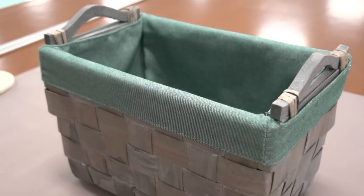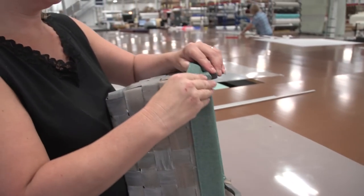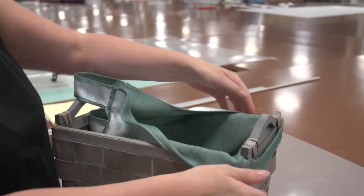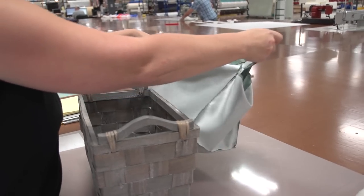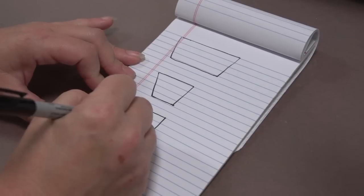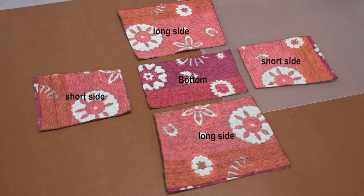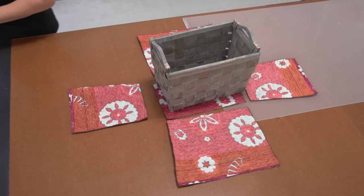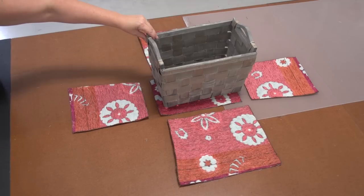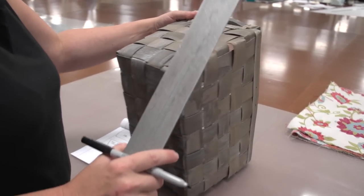We're going to replace this green fabric with a floral fabric that we purchased from Sailrite. In order to pattern the correct size of fabric, you need to draw out on paper the sides of the basket. Our basket has four sides and a bottom, so we have two short sides, two long sides, and one bottom plate. Now that we've written down the sides required to make our basket liner, we can start to take measurements.